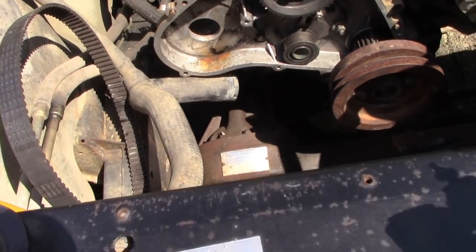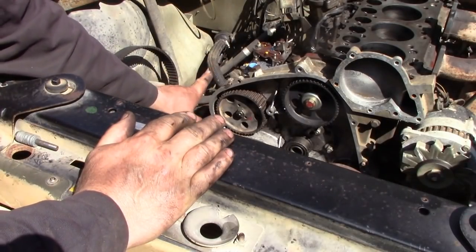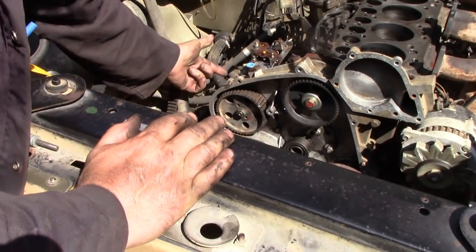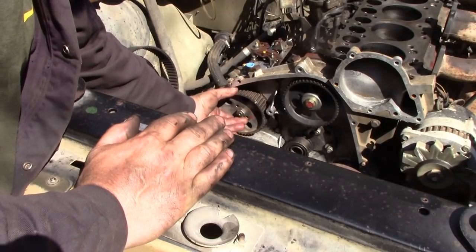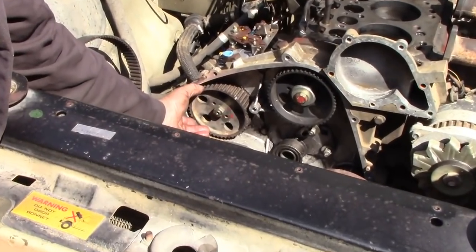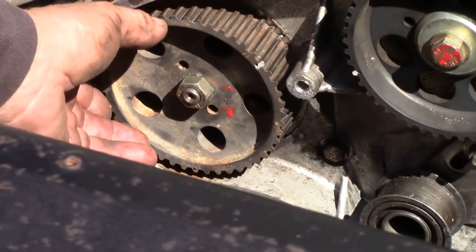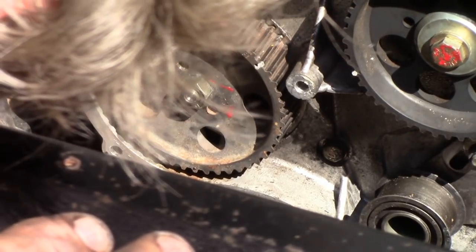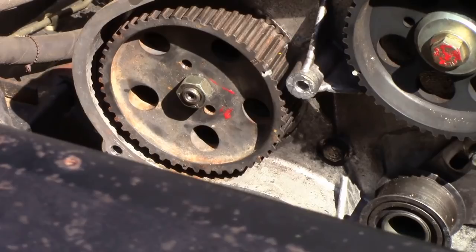Grab yourself a mirror, and there you should be able to see your timing mark — look at that, that's beautiful. It just changes that angle, because from straight on it looks a tooth out. So the next thing: fit the pump but not fastened down — allow it to turn. The pin's in the side of the pump. Be careful because it's easy to jump out, but you can feel a little resistance when it locks. That is the point where the belt goes.